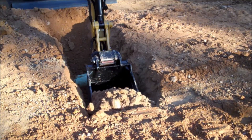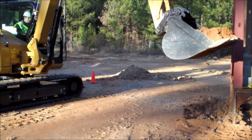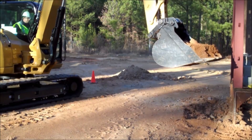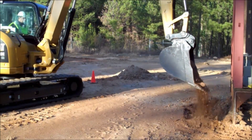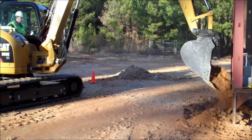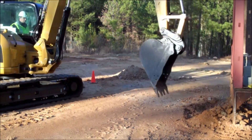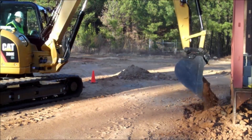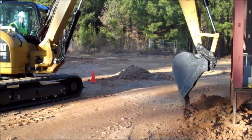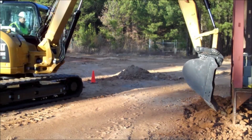Also in front shovel mode, if you're doing something like a French drain or a storm drain up against a building, you can take your back-filled stone or material and actually tip it right into the trench right next to a foundation, building, or wall. You don't have the worry of hitting the back of the wall with the back of the bucket as you curl it to dump material in. A lot easier in front shovel mode.